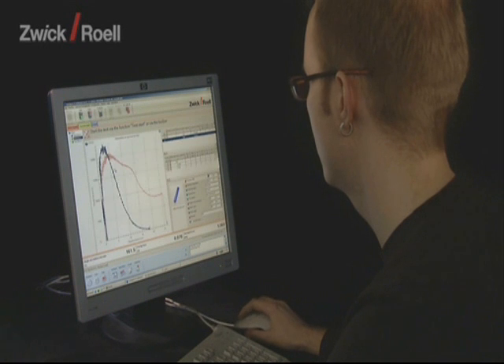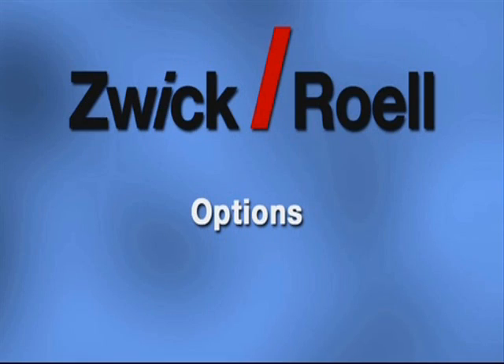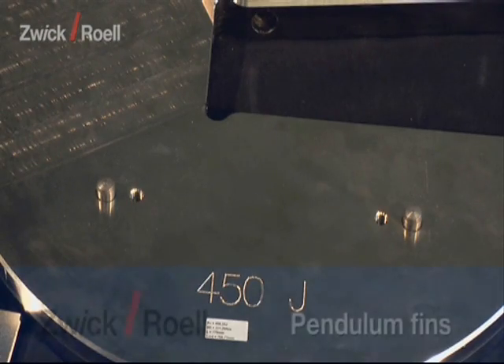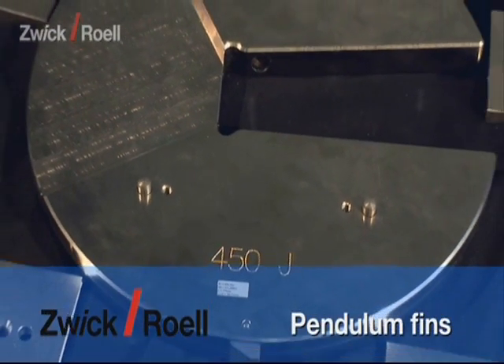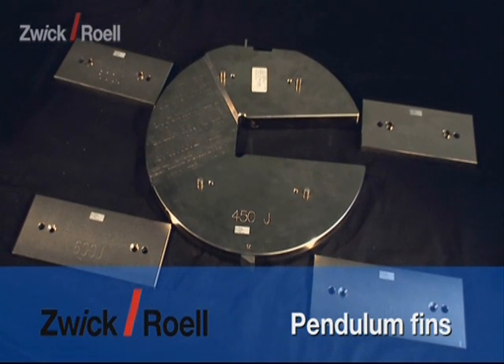The measurement results can be read directly on the display and are transferred to the controlling computer. The Pendulum fins of the Impact Tester are available in the sizes 300, 450, 600 and 750 Joule.